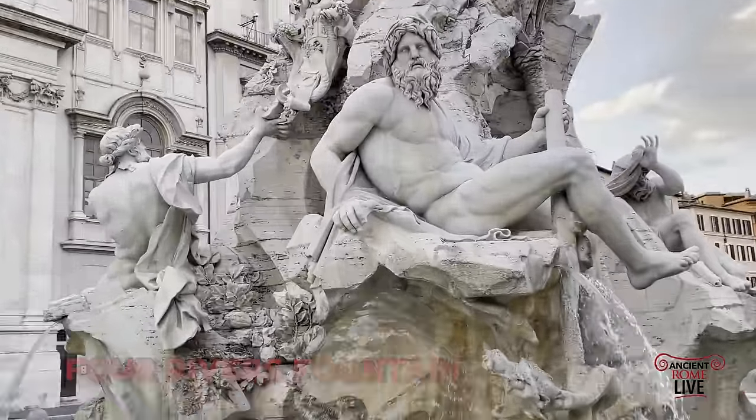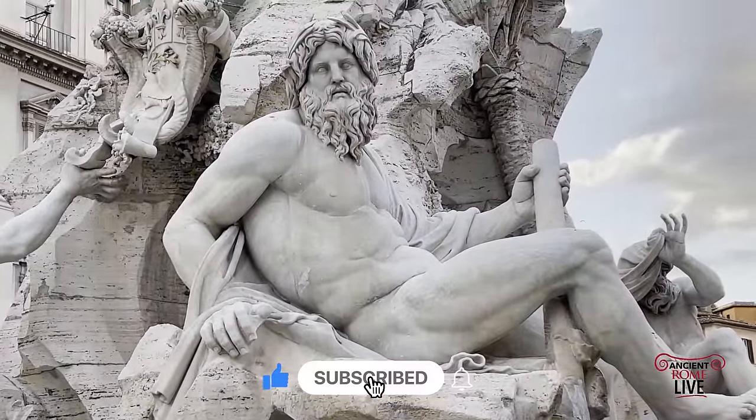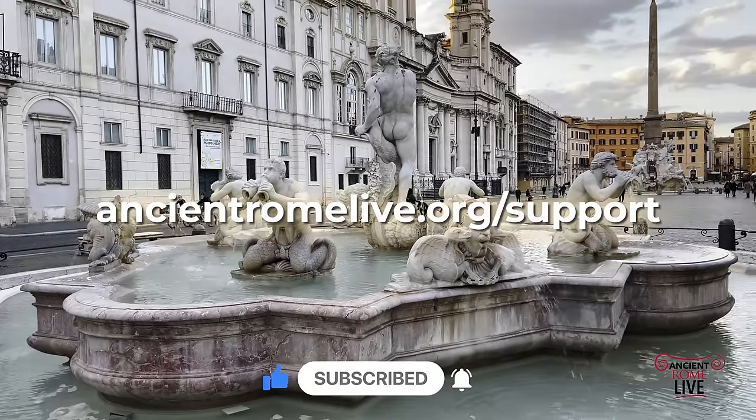Thanks for tuning in, and be sure to subscribe to our YouTube channel and get our newsletter at ancientromelive.org for more free lectures.